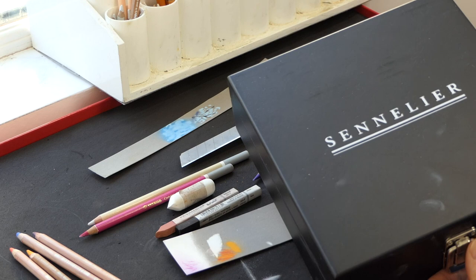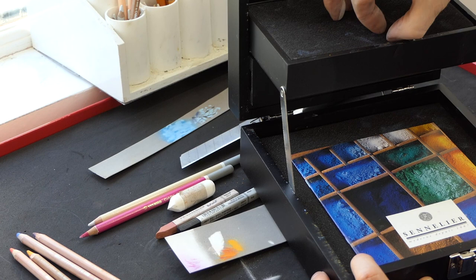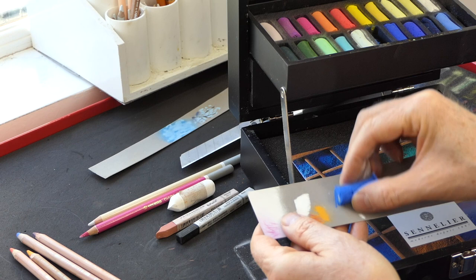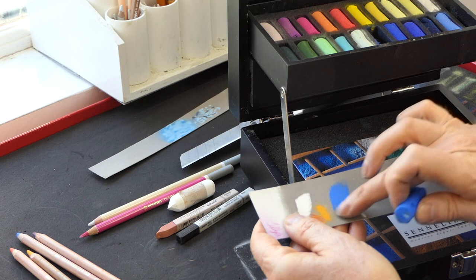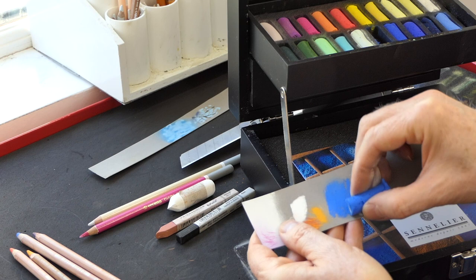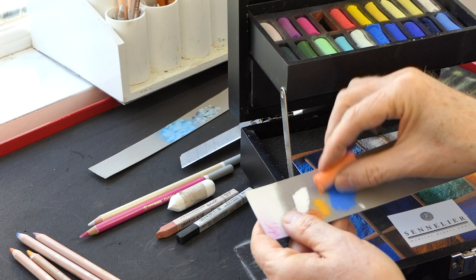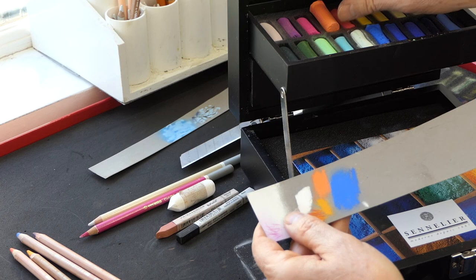Another excellent pastel if you want very soft pastel is the Sennelier. These are super soft, so you have to be very gentle with the way you use them. Buttery smooth — fabulous for laying down rich, strong colours wherever you need them. You don't always need them in a painting, but wherever you need to put a powerful tone, Senneliers are fabulous.